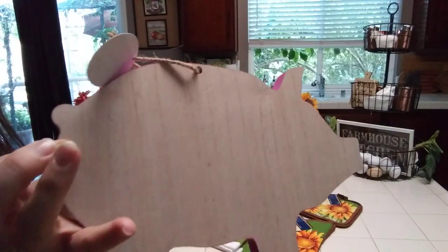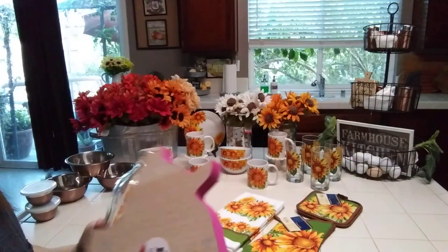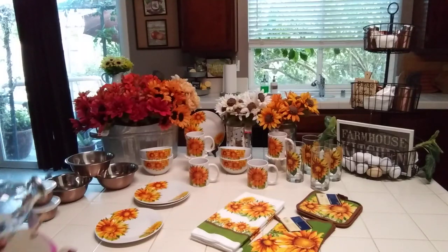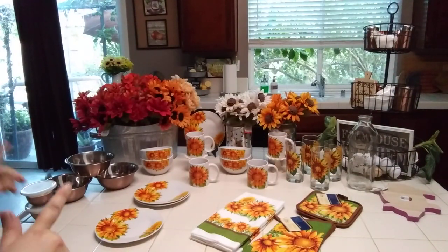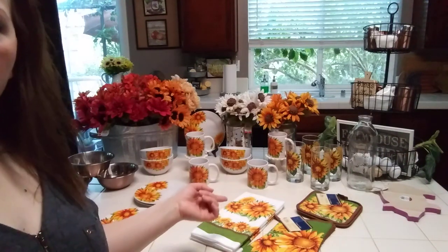I'm holding the pig tray by its butt — I thought for $3 each that was pretty cute. Next let me show you what I got as far as the dishware. I found the sunflower dishware.